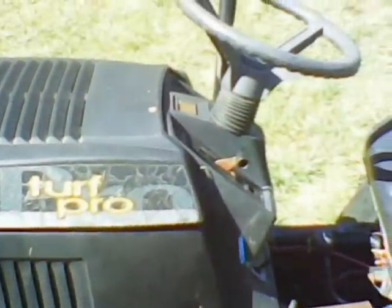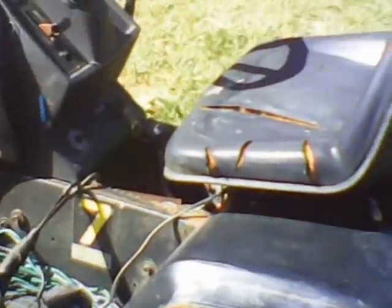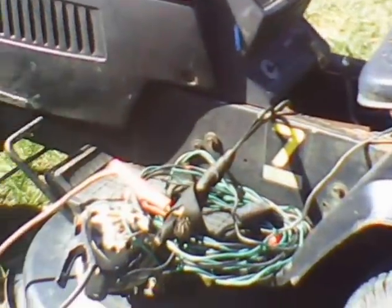I've done all this welding with the old homemade welder here. Got my battery charger hooked to it because that battery is shot — that's what you get at Walmart, I guess.